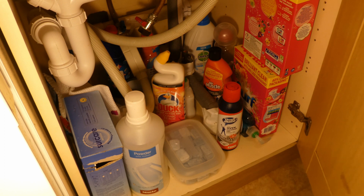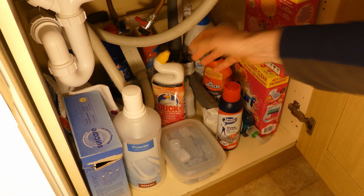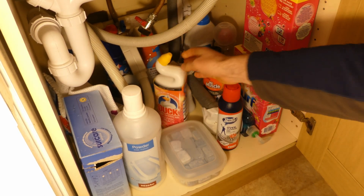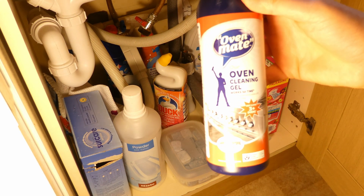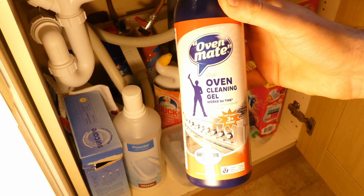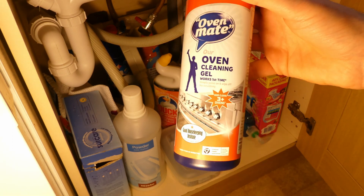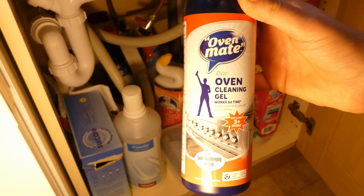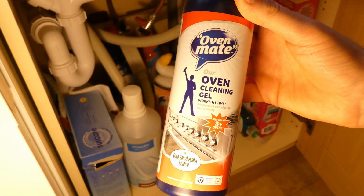You rummage through your cupboard, thinking out loud. 'I know what to use — oven cleaner! At the end of the day, these are carbon deposits on the EGR valve, and in my oven they are also baked carbon deposits. The oven cleaner cleans my oven pretty well, so it should work with the EGR valve. I already have it, so why not use it?'